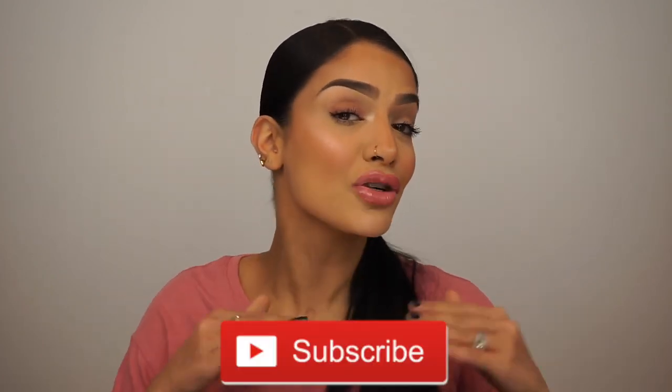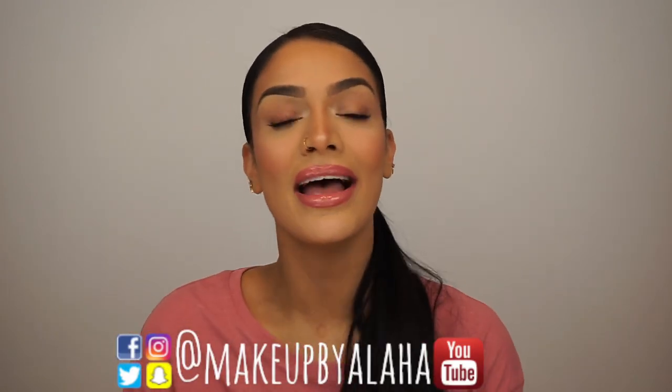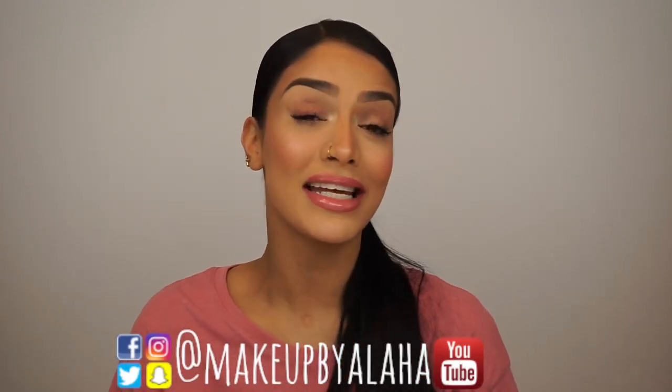Thank you guys so much for tuning in today. Thank you for watching this video. Please don't forget to like, comment, and subscribe to my channel down below if you have not already, and turn on the bell notifications so you guys are notified every time I upload a new video. Please don't forget to follow me on all my other social media outlets — I have Snapchat, Twitter, Instagram, and Facebook — all of that is at Makeup by Alaha. As always, thank you guys for tuning in, and thank you for staying until the very end. I love you all so much, and I will see you guys next time. Bye!